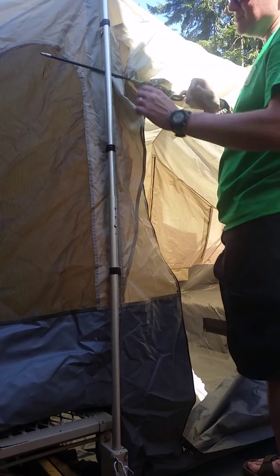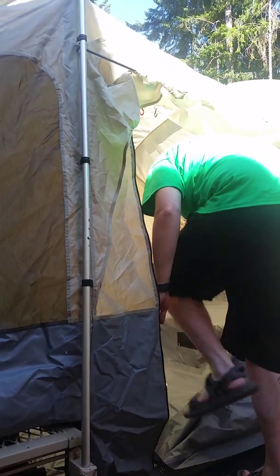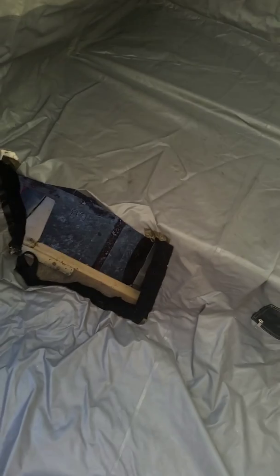The doorway goes full open and opens from the bottom as well. If you come on in, you'll see the cutout for the air conditioner.